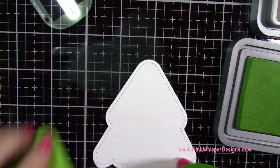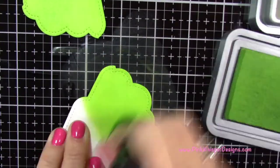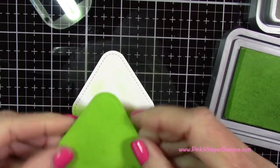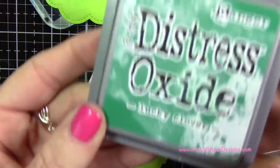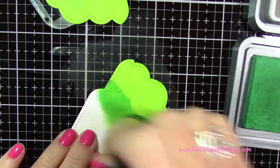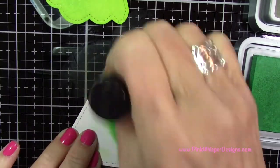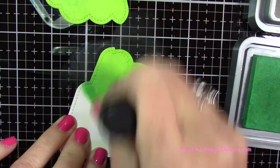Then I'm going to take the next layer — I only need to color from about halfway down because the top part is not going to show. I wanted to create a little shadow, so I'm taking the Lucky Clover Distress Oxide and applying a little bit of color just partway down. Then I'm going to go back to the Mowed Lawn and blend those two together.